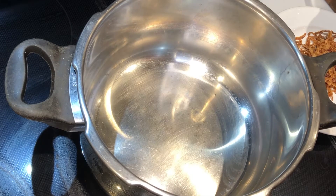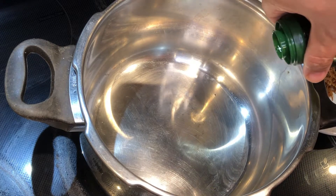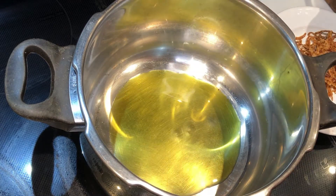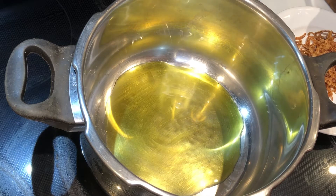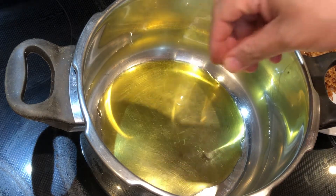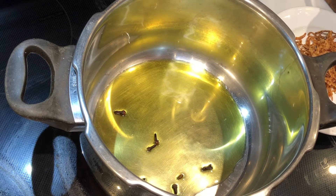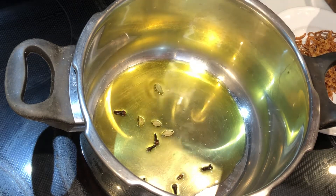In the pressure cooker, I'm going to add some olive oil. I'm going to add some cloves and some cardamom.